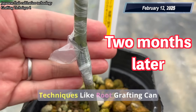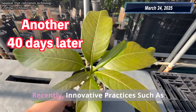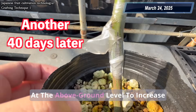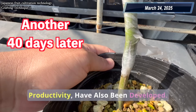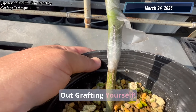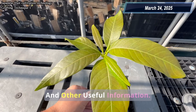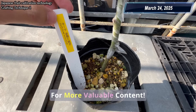Techniques like root grafting can help restore vigor to weakened trees. Recently, innovative practices such as joint grafting, which involves grafting at the above-ground level to increase productivity, have also been developed. I highly recommend trying out grafting yourself. I grow fruit trees in Japan and regularly share cultivation techniques and other useful information. Please subscribe to my channel for more valuable content.